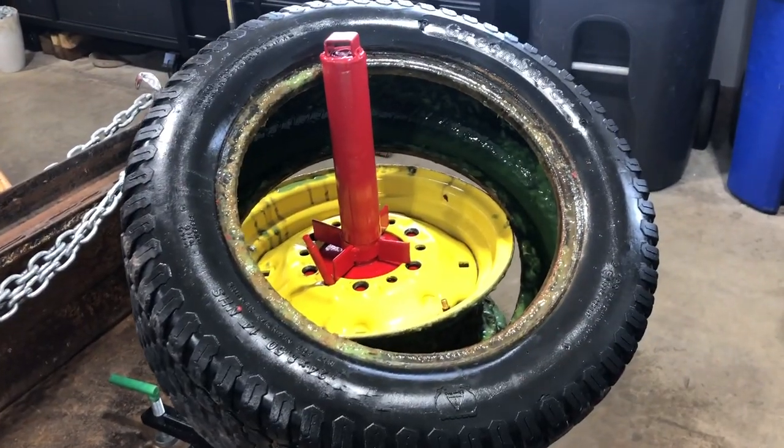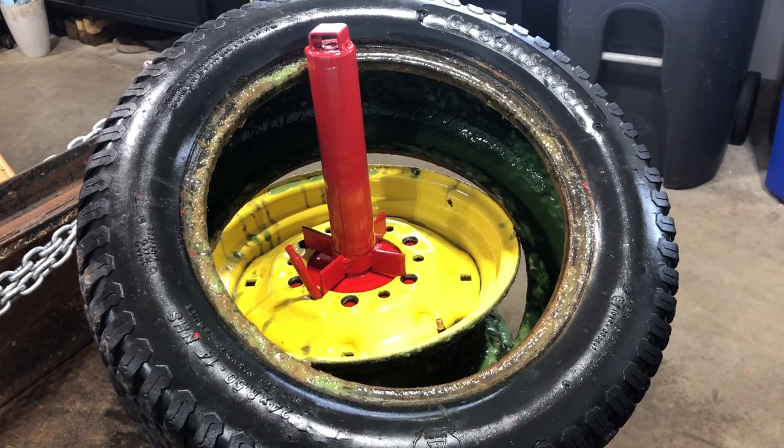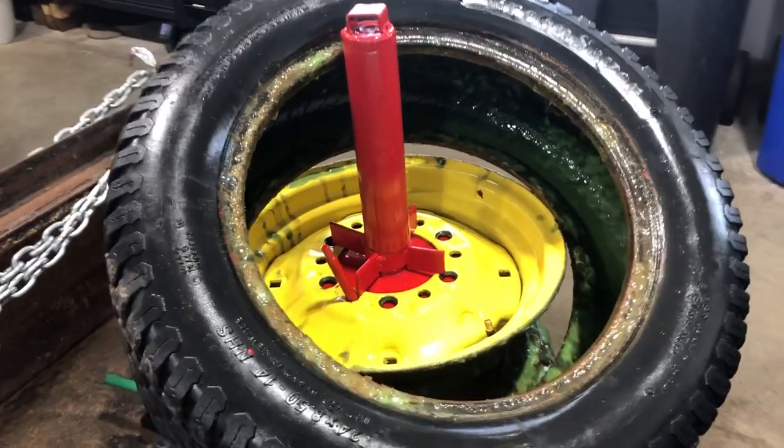The tire's off the rim. I'd say about two or three minutes and I was able to take this tire completely off the rim. I'm going to go ahead and clean this tire up and get it ready for a tube.